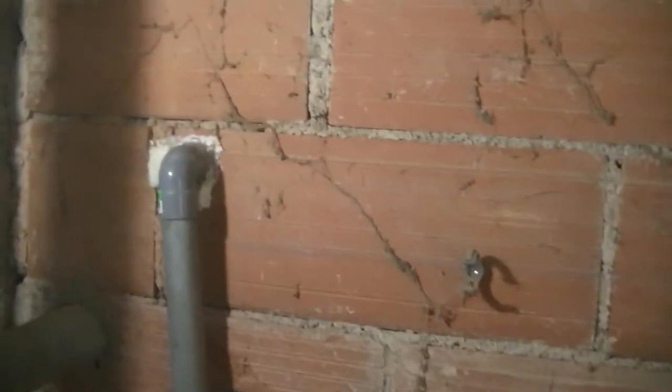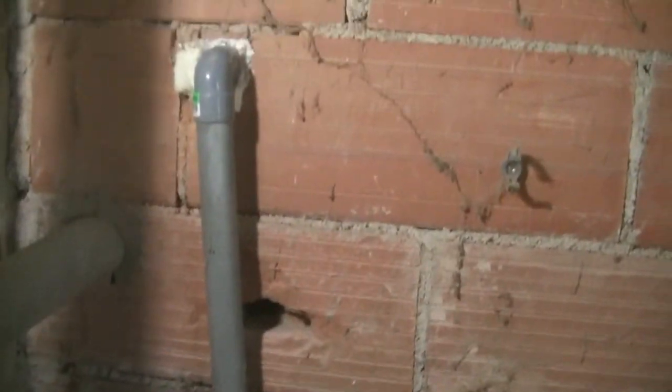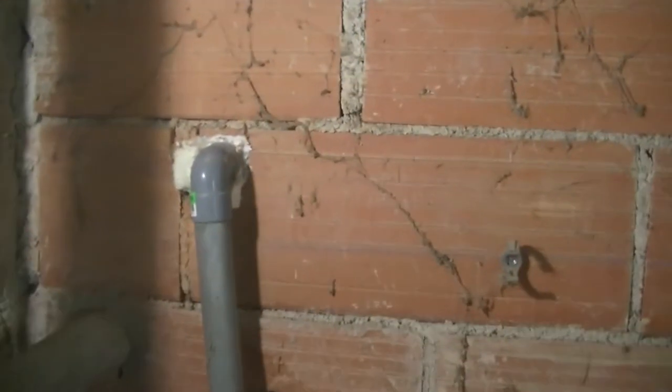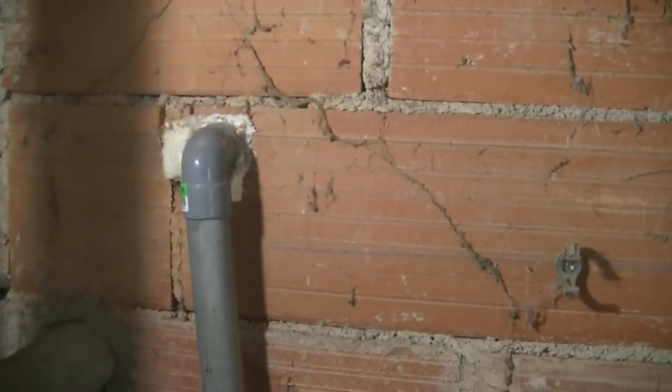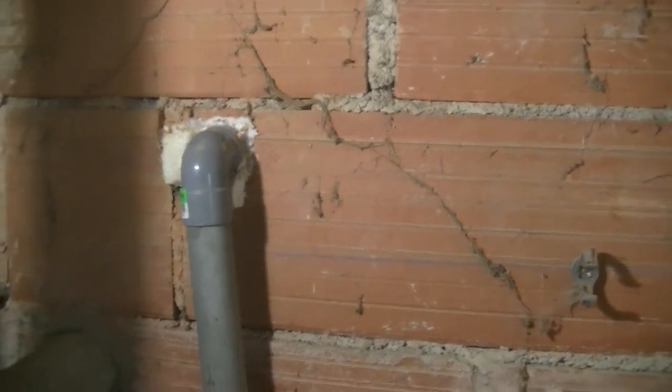Hello everyone. I'm at my neighbor's house at the moment. I'm helping him with the blockage in his pipe, and while I was here I just had a look around and noticed this, which is certainly not up to spec and I don't think it's working very well.